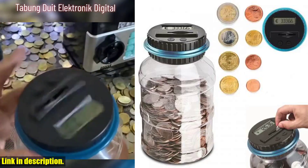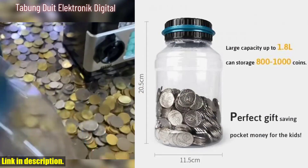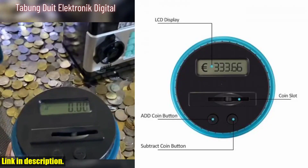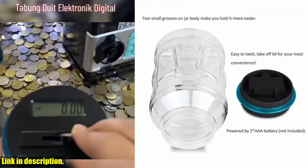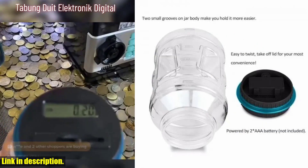Hey there, welcome back to our channel. If you are new here, don't forget to hit that subscribe button and turn on notifications, so you never miss out on our latest reviews and recommendations. Today, we're diving into the world of saving money with the Electronic Piggy Bank Counter Coin Digital LCD Counting Coin Money Saving Box Jar Coins Storage Box.